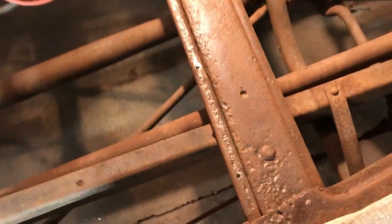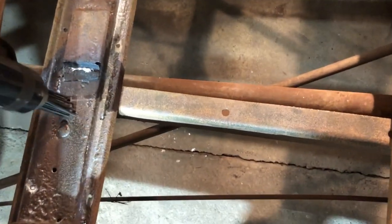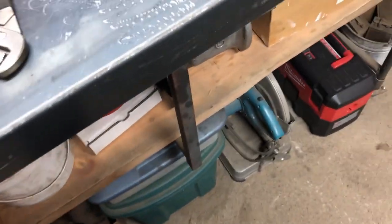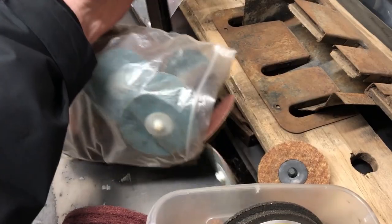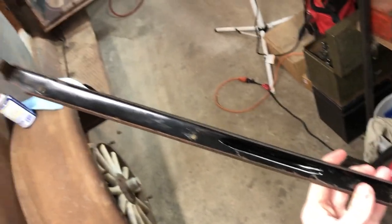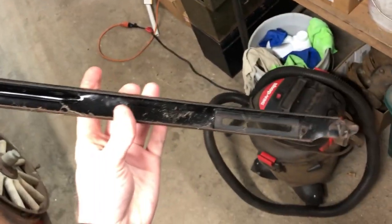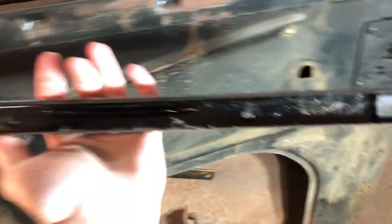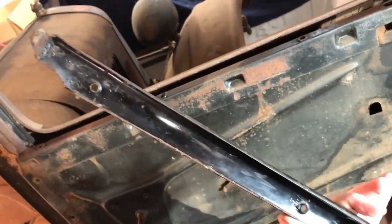To clean up the frame right here — you can see I cleaned it up using this vibrating needle machine, which works very well. One cool thing is here: you can see this original 1926 black paint on this piece that would go on top of the window.